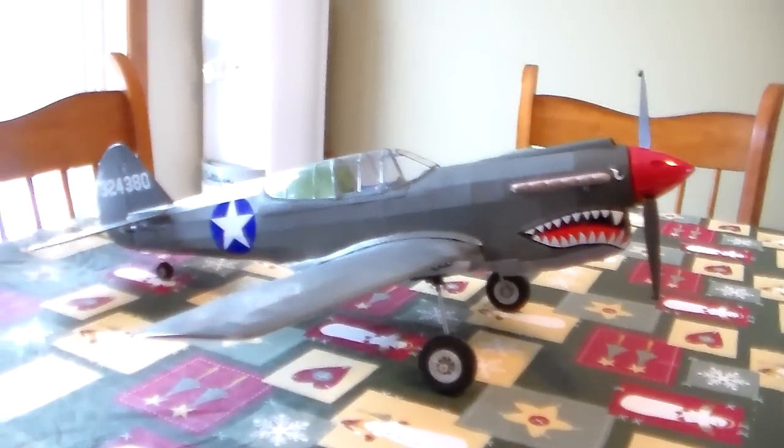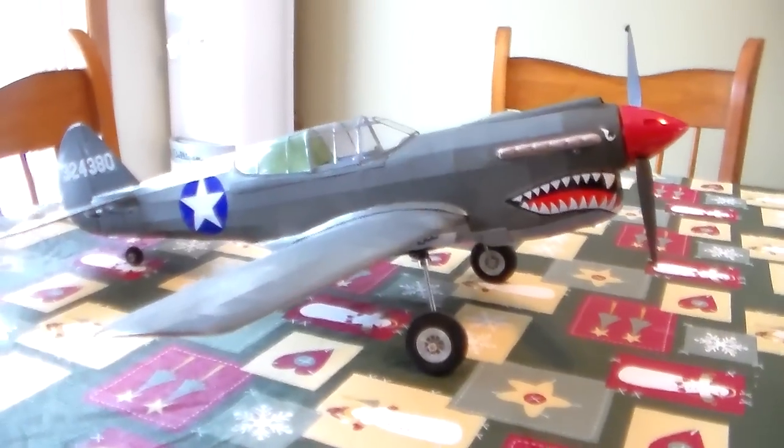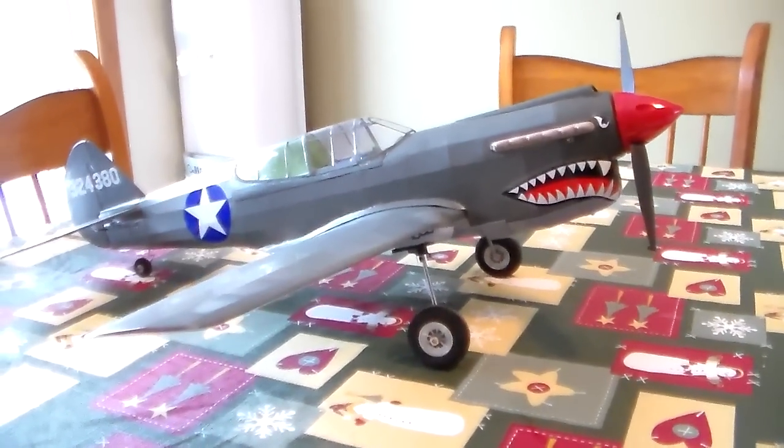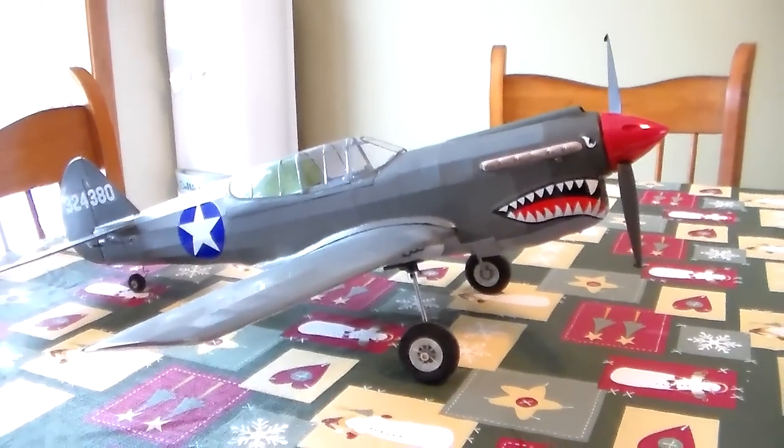This is the Gillos P40. It's kit 405, laser cut, 28 inch span. There's a flat olive monocoat on it with Parklite gray on the bottom.